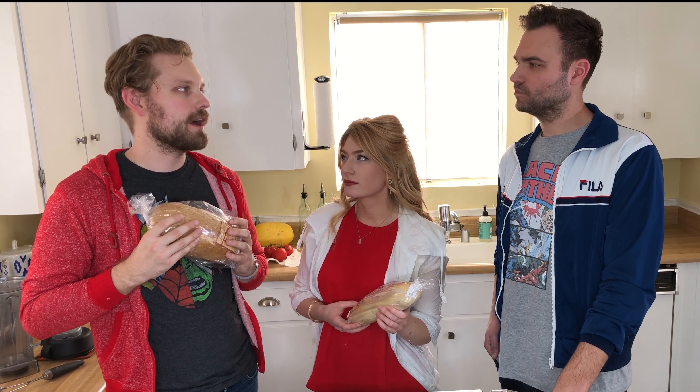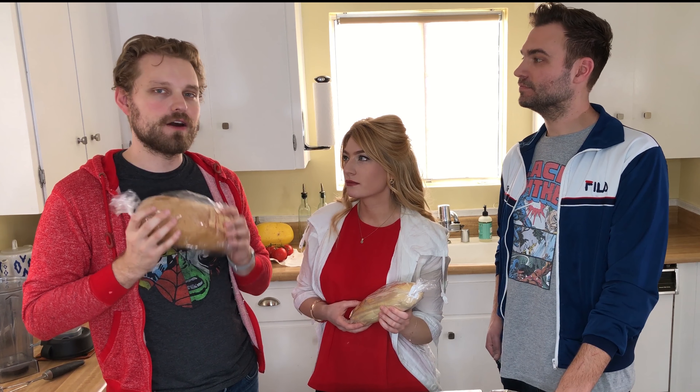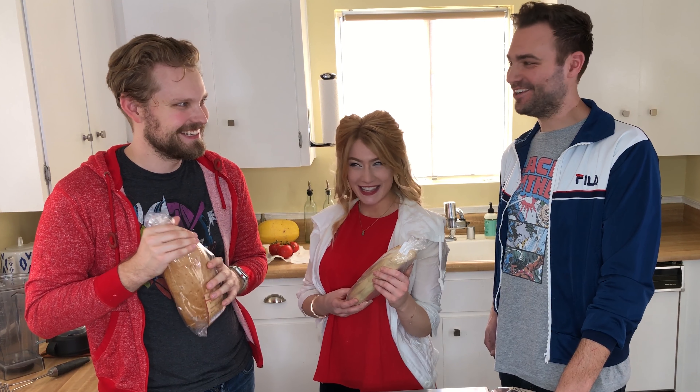I'm doing an Iron Man and Thor sandwich, good enough for the God of Thunder, and a heart-healthy salmon-lentil mix. We'll see how this turns out. That makes sense for their characters.